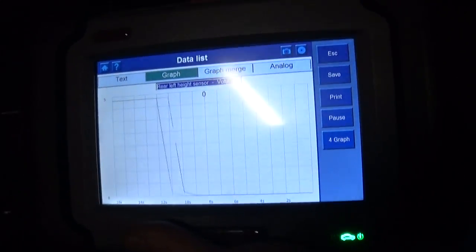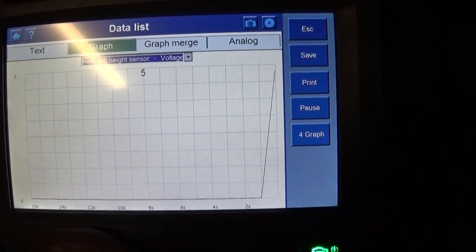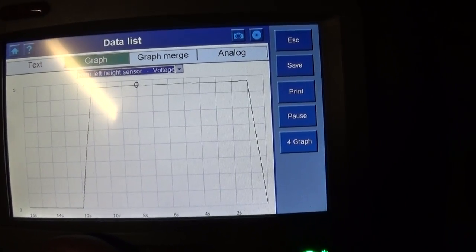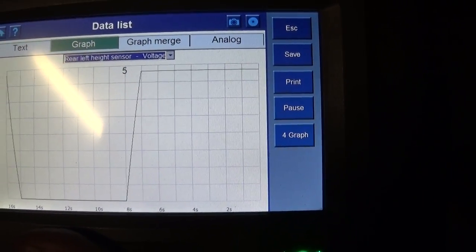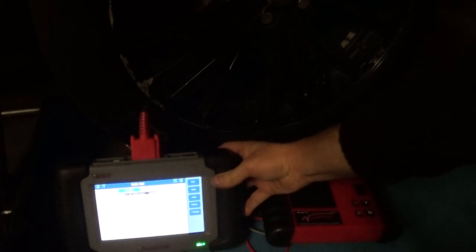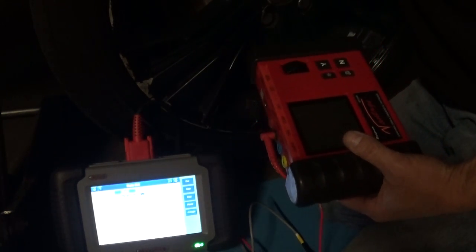Let's do it one more time: 5 volts — plugged in. Unplugged — 0 volts. 5 volts. If you have a unit that uses 2.5 volts or 3 volts instead of 5 volts, it doesn't really matter. As long as you see the correct voltage that your ohmmeter sends, you're good. The other two tests I have to do are check my ground wire and my 5-volt reference voltage. I'm going to plug the sensor back in and check that with the circuit loaded.